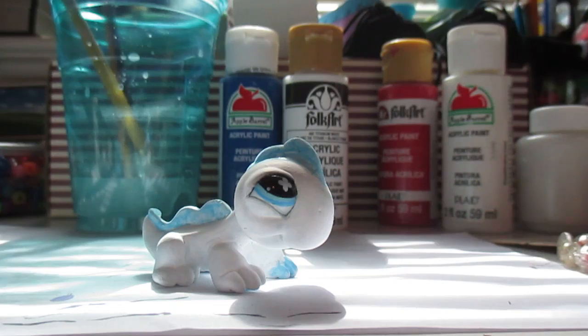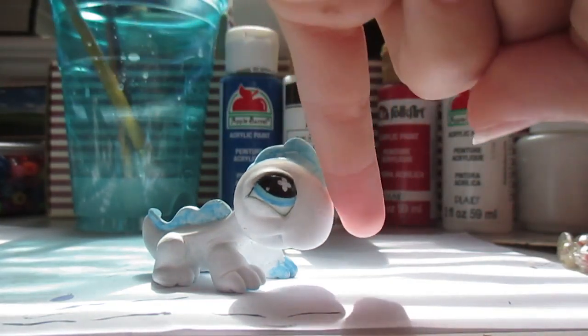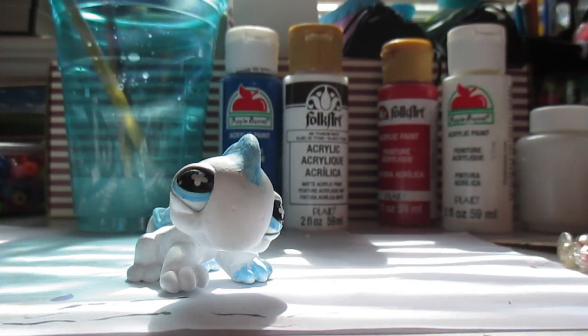So yeah, that's what I've been doing. I've been working on this custom for maybe a couple weeks — maybe like a week or so. But I've had several breaks in between because I got bored and just got lazy. So he's probably about a week-old custom.